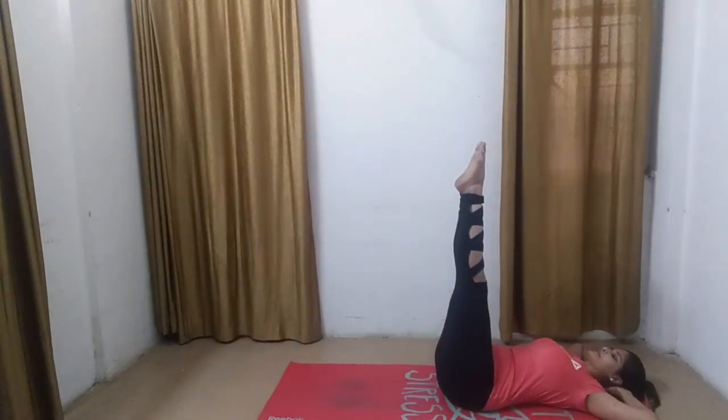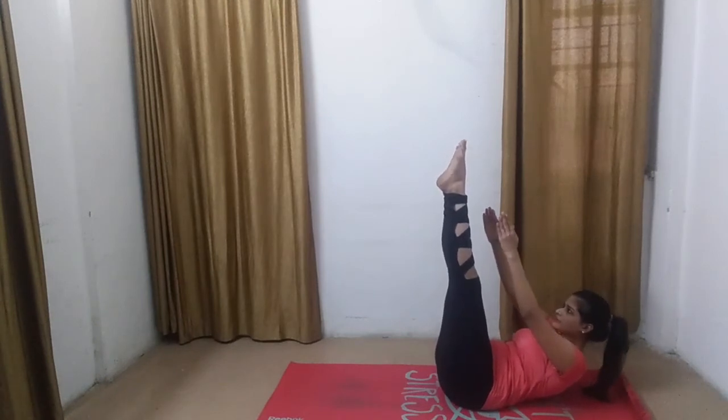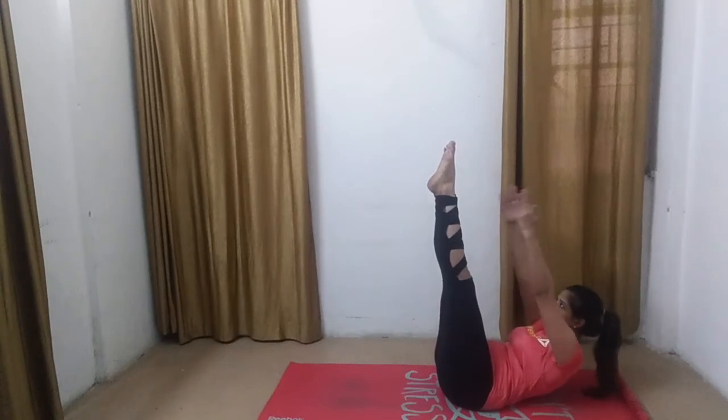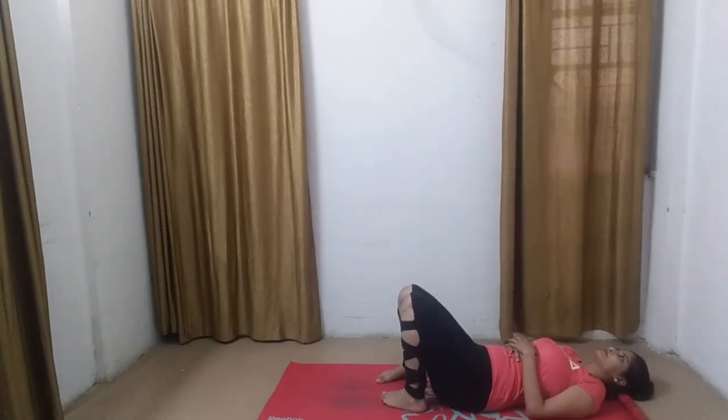Bring your legs 90 degrees up. Here you can keep your hands under your hips, or you can bring your neck up and your hands parallel to the legs. This will add a little more pressure on your abdomen, but people with cervical should refrain from doing this. Great, guys. Slowly bring your legs down. Inhale and exhale.